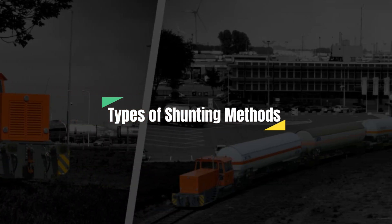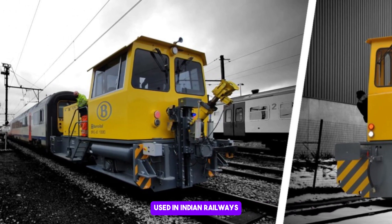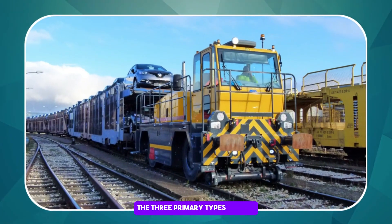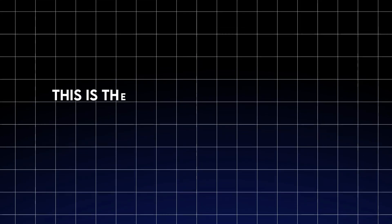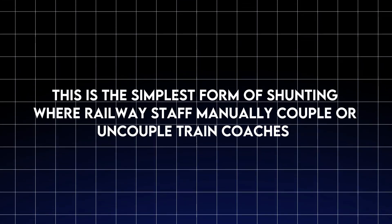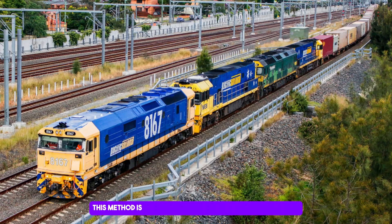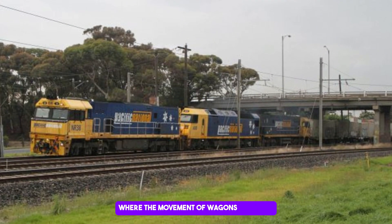There are several methods of shunting used in Indian Railways, each suited for different operational needs. The first is hand shunting — the simplest form, where railway staff manually couple or uncouple train coaches and push them to desired positions. This method is mostly used in small yards or workshops where the movement of wagons is minimal.